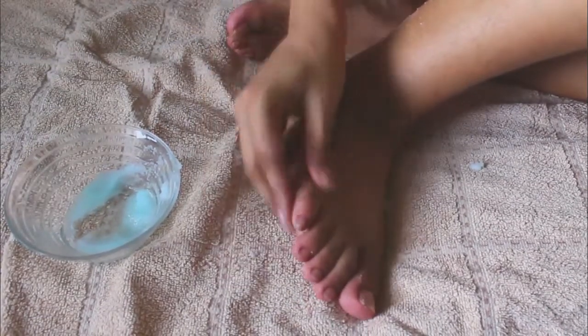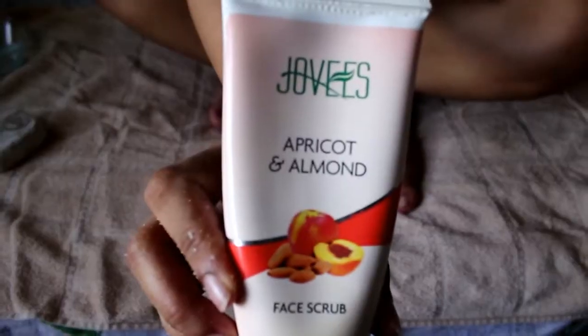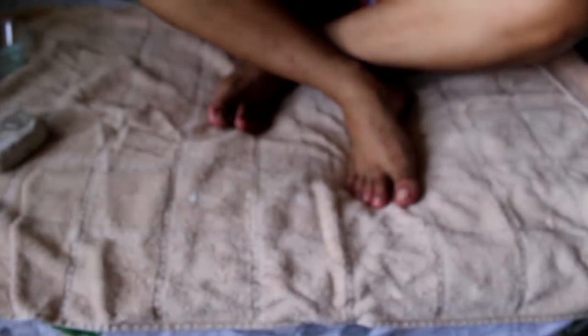You can also use a face scrub as a foot scrub. Here I'm using an apricot and almond foot scrub.